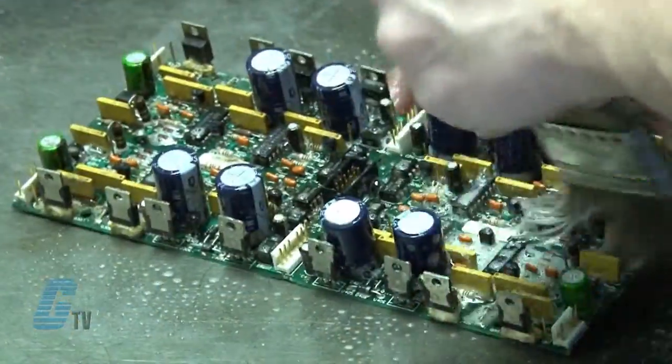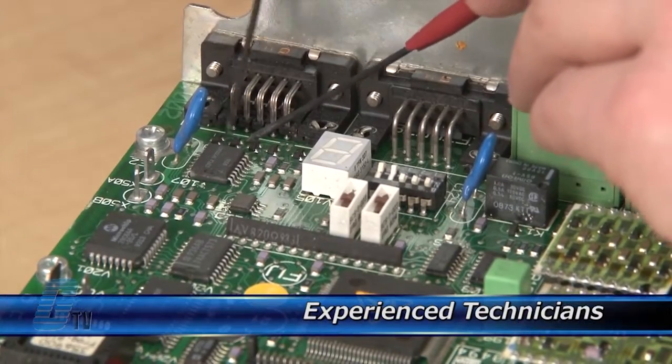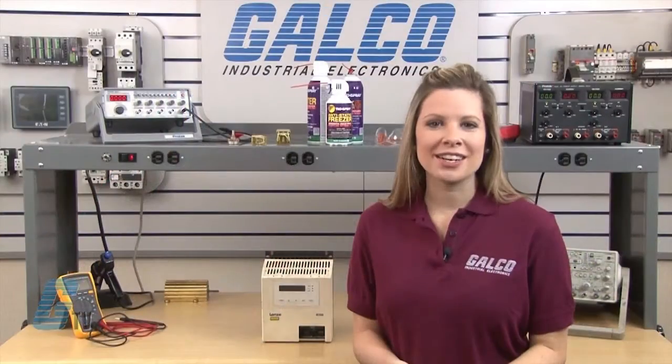Every repair received at Galco is cleaned and dried. Our technicians have extensive experience repairing AC Drives. When applicable, our technicians will replace components that commonly fail.